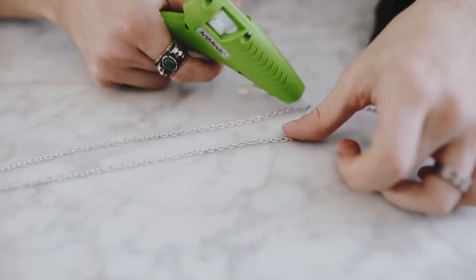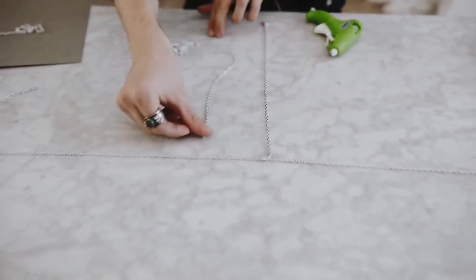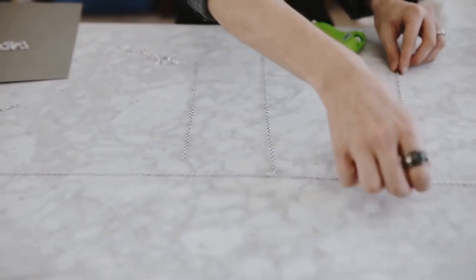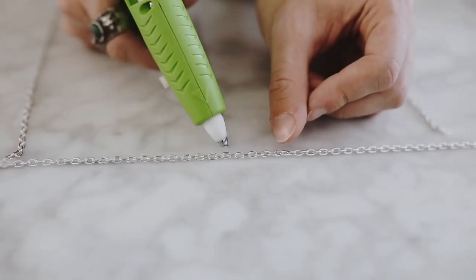I went ahead and cut those apart and actually just hot glued them onto the chain, which I would never do nowadays — I would definitely use a jump ring if I was to recreate this project. But back then I didn't have jump rings, and this was going to be a super lightweight project, so I knew the hot glue was going to hold. The varying lengths of silver chain across this piece give a lot of detail.